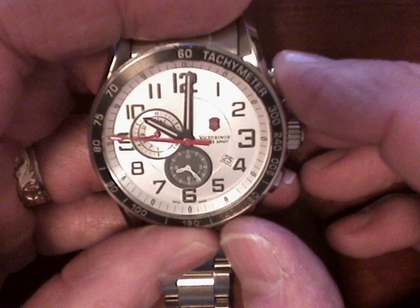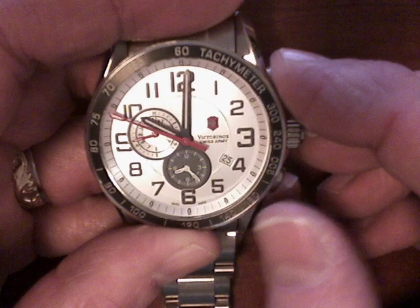The watch works fine otherwise, so if you start the stopwatch, it works fine. You can stop it.